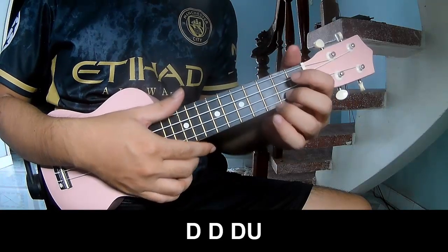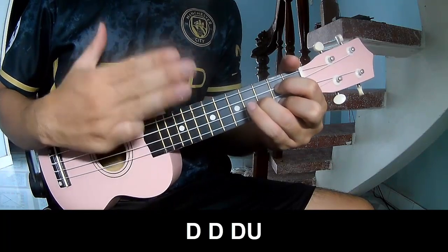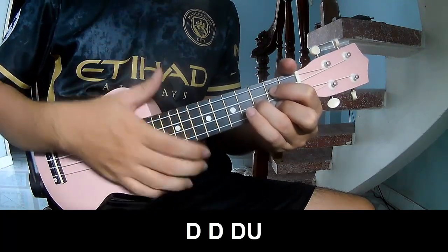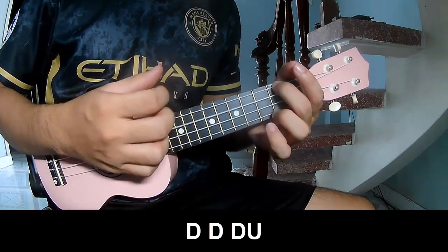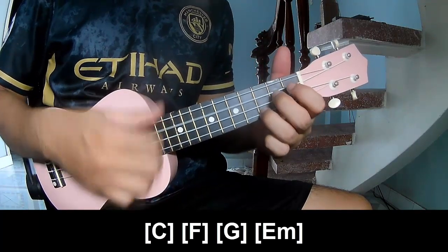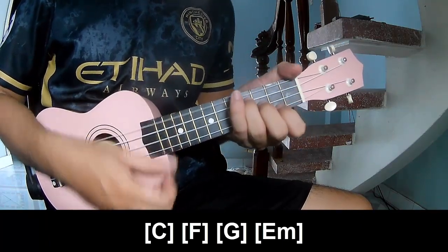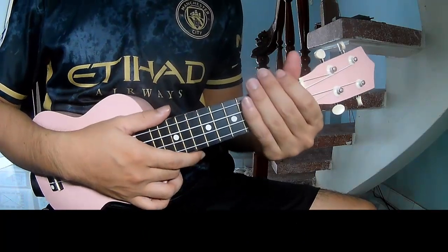For the verse, you play: down, up, up, down, up, down, down, down, down, up. Faster: down, down, down, up, down, down, up. You play along with C, F, G, and Em. Use this strumming in the same way for the rest.